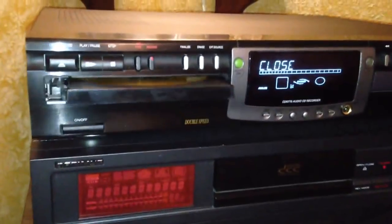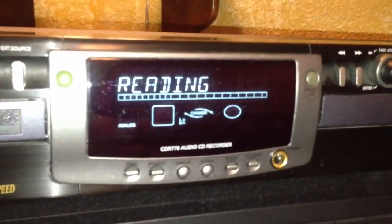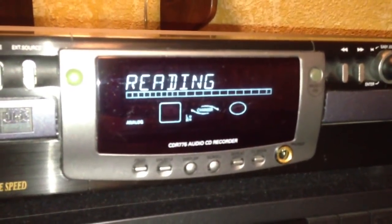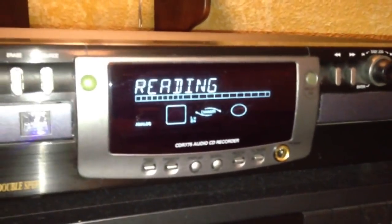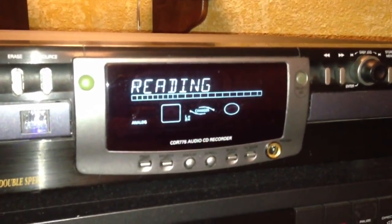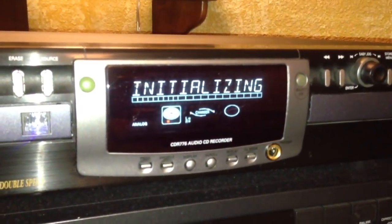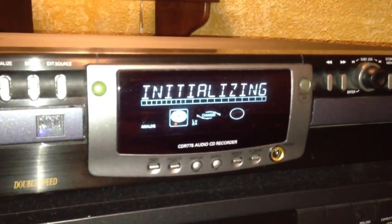We're going to put that into the left tray and close it up. We'll look over here on the display, and you'll notice that it's going to initialize the disc once it realizes it's an audio CD. And there — that shows that it's initializing.